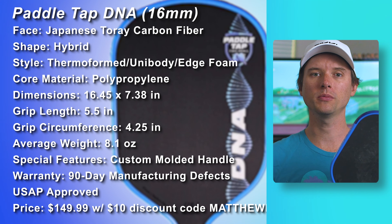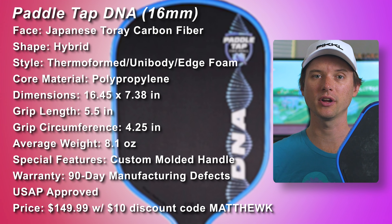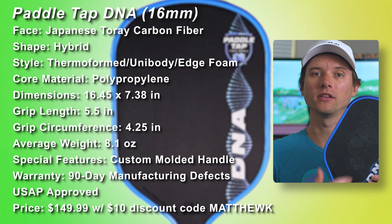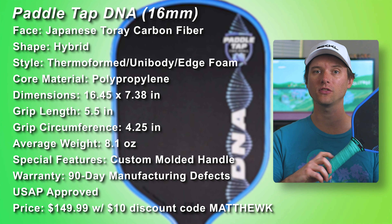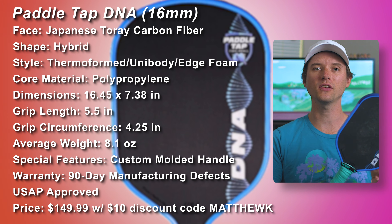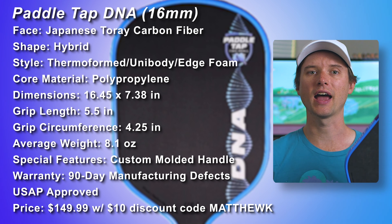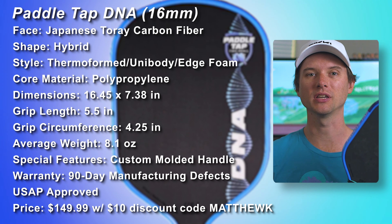Now let's talk specs. The DNA paddle comes in both 16mm and 14mm. The 16mm version has a face that is Japanese Torre carbon fiber. It's a hybrid — thermoformed unibody with perimeter edge foam. It has a polypropylene core. It's 16.45 by 7.38 inches. The grip length is 5.5 inches, grip circumference is 4.25 inches, and the average weight is 8.1 ounces. It has a custom molded handle in a traditional tennis grip shape. It has a 90-day warranty for manufacturing defects, but be sure to register.